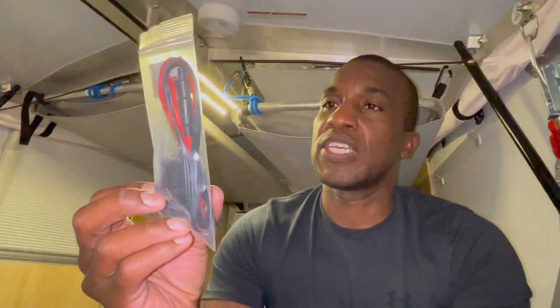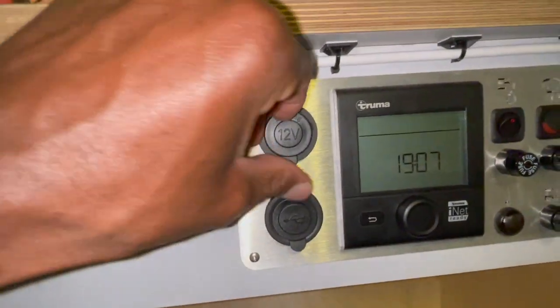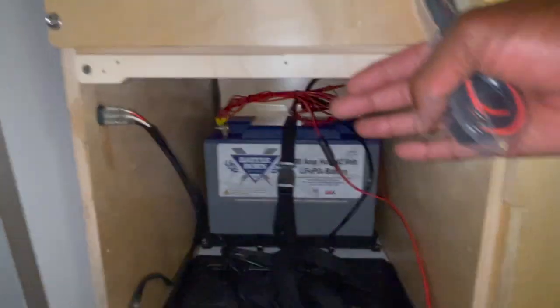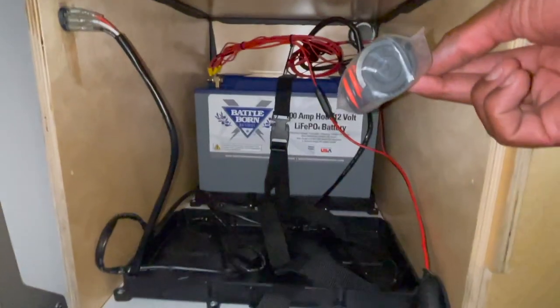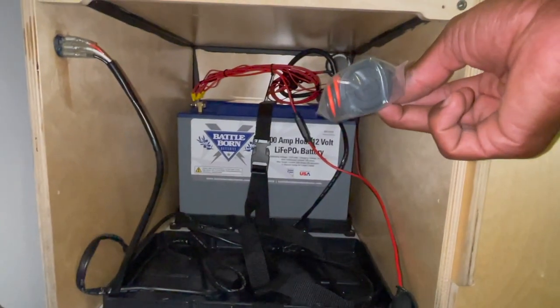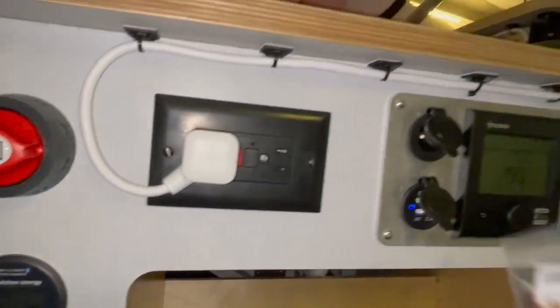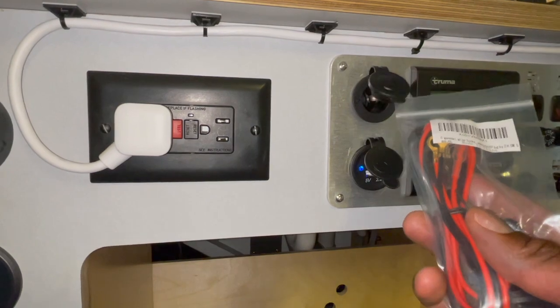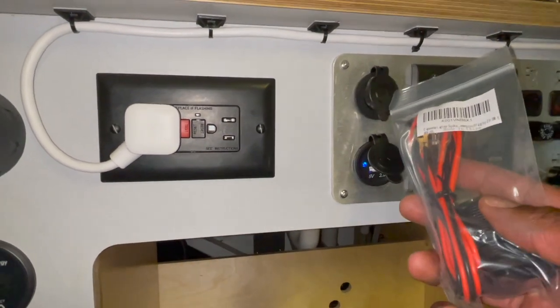Something pretty cool just arrived today. The first thing that came in is this little adapter — it's basically a 12-volt socket that I'm going to use to create one of these right here, and I'm going to put that on the cover so I have direct access to my batteries. I can plug in the Goal Zero or whatever else I want directly to the battery without worrying about the 5-amp fuse on this connection, which would trip if I try to plug in my fridge.